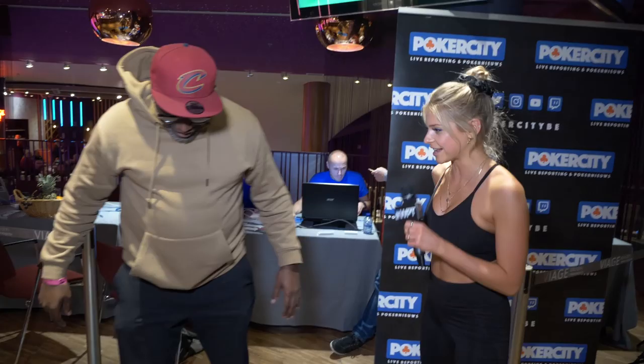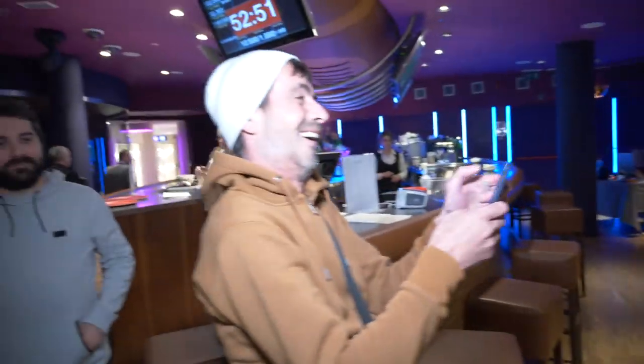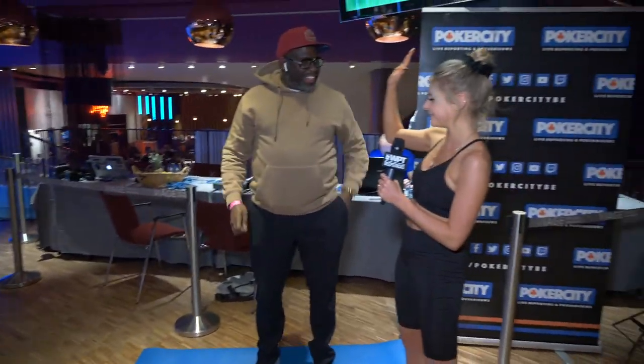Introduce yourself to the camera. I'm Abu Si from France, Paris. Have you ever done yoga? Only in my head. In your head! Have you ever done a tree pose before? No. Let's have a look. This is great. That's it? Yeah, you smashed it.